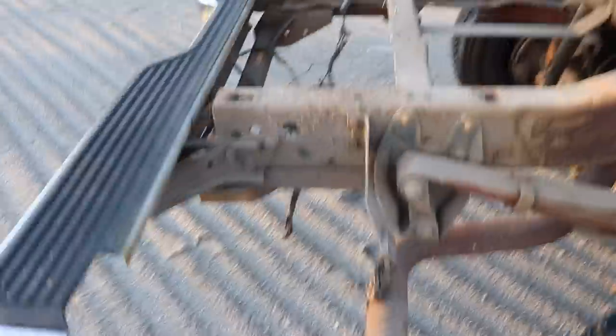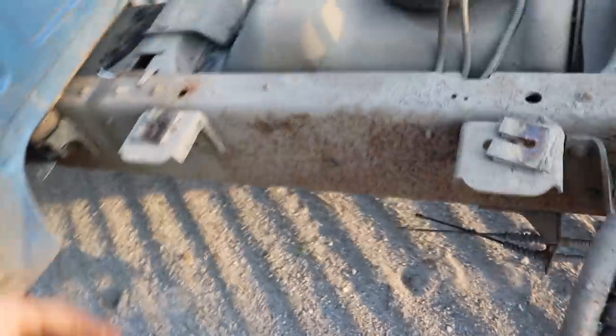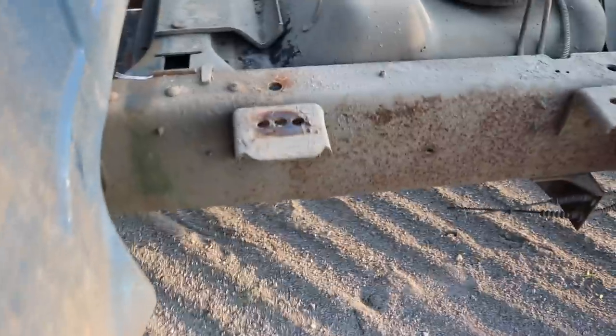Okay, we got some shims — I'm going to keep those with the truck. I'm sure there's going to be more on the other side. This frame is actually pretty nice — it's really dirty, a lot of dirt to get off, but it's really not in bad shape. The cross members are solid, look really good — no rot on any of the cross members at all.